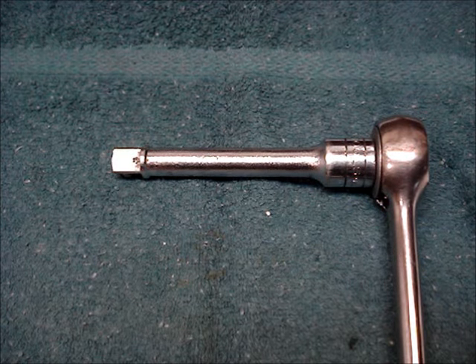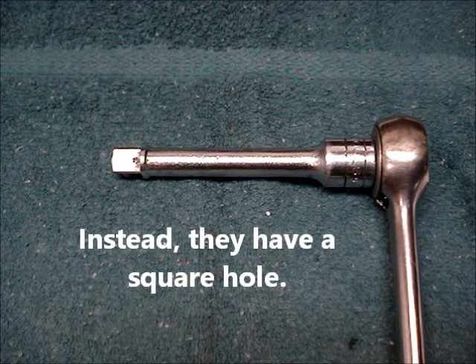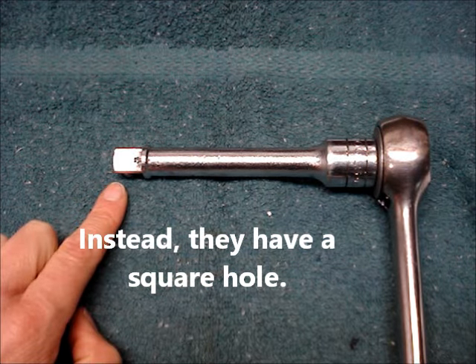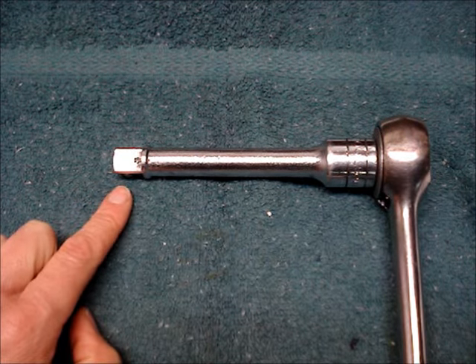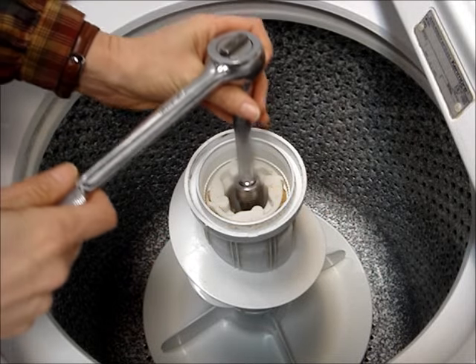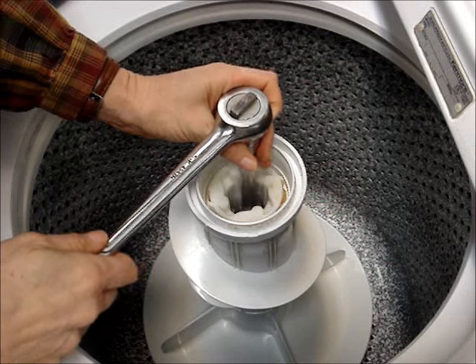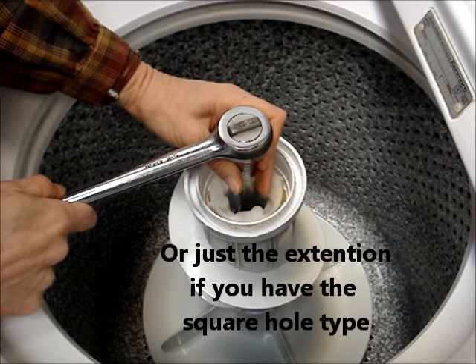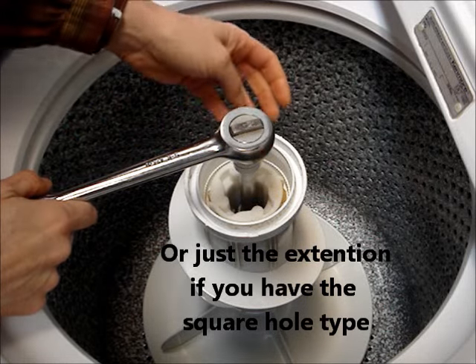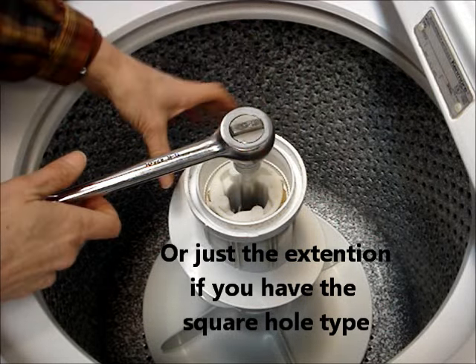Some Whirlpools don't have a bolt. For those, use the square end of the 1/2 inch ratchet extension to loosen the agitator. Place the socket into the agitator and turn the 7/16 inch nut or the extension counterclockwise.